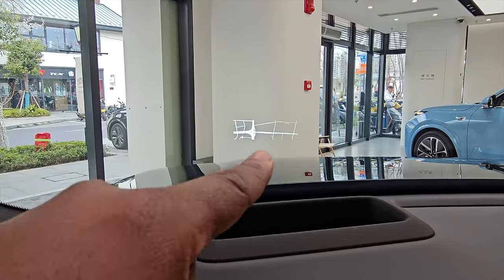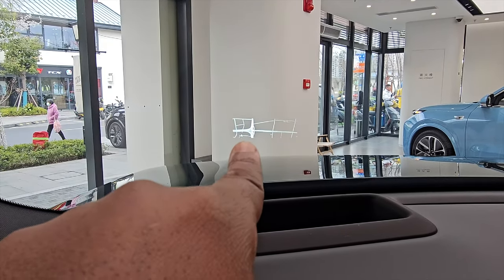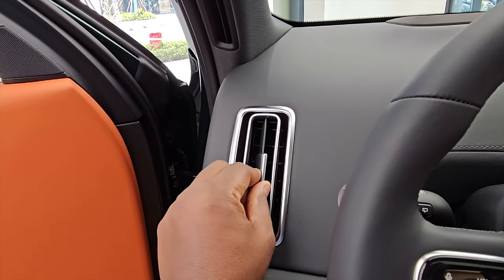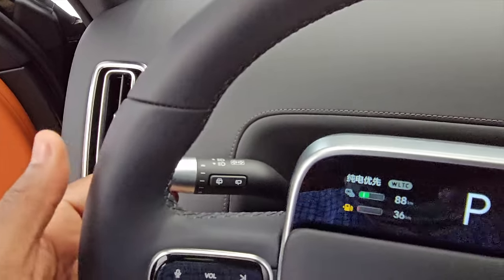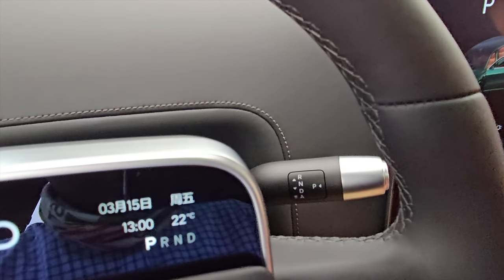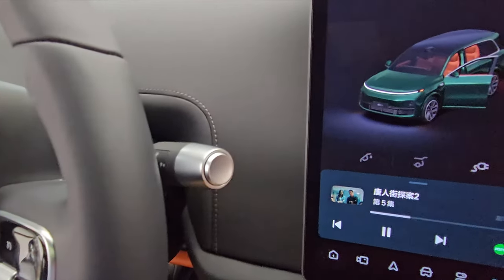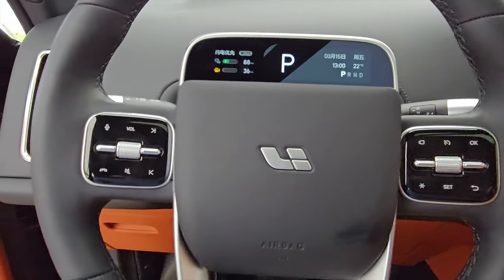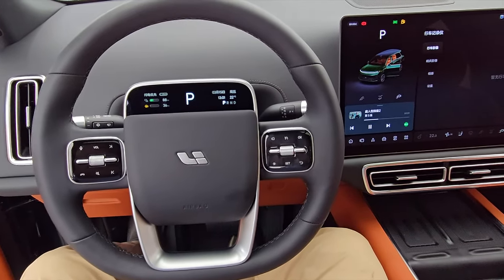You also have a HUD — when you're driving, you have a layout of the road and basic information showing on the screen. There are very large air outlets, and you can feel cool air coming through. You have your stalk here for turn signals and wiper functions. On the right, just like a Mercedes-Benz, you have your gear selector and a parking button, plus your shortcut menus. In the middle you have your horn — overall quite a nice steering wheel design.